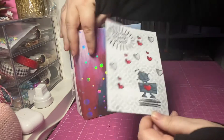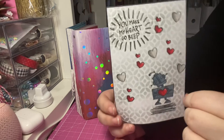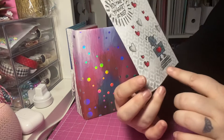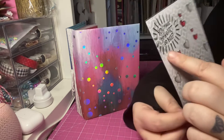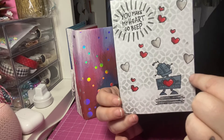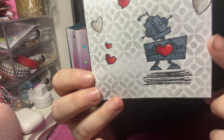It's a simple stamping page with a stencil background, and I thought that would work really well for a card front. I love all these little hearts. I colored it in with my alcohol markers and used some metallic around the edge to make the sentiment stand out so it didn't get lost. I just absolutely adore this little robot — it's so cute with his little heart.